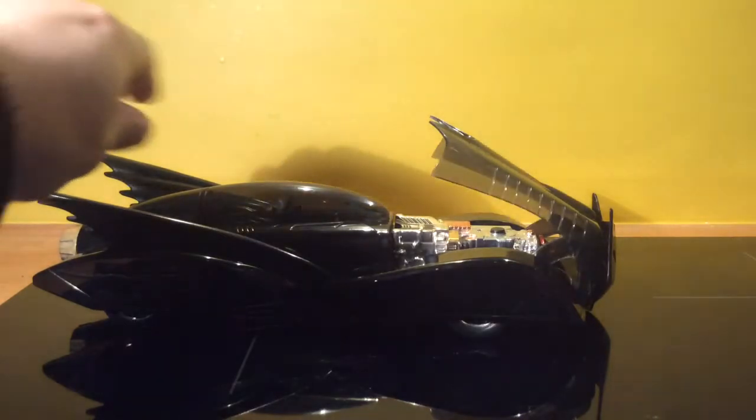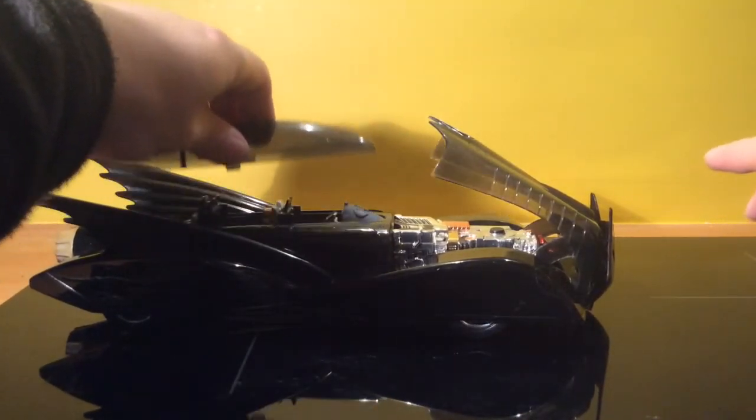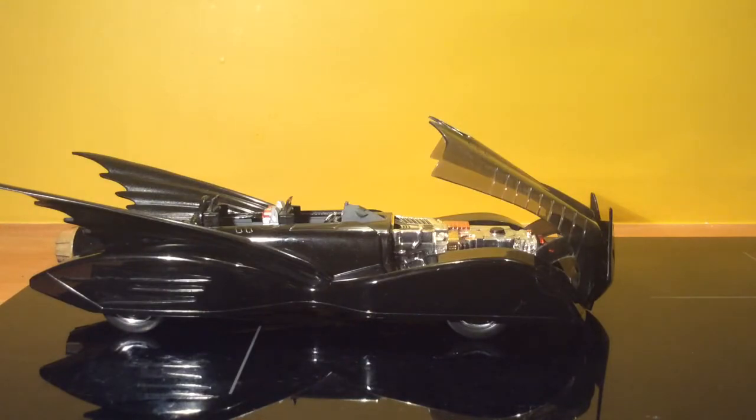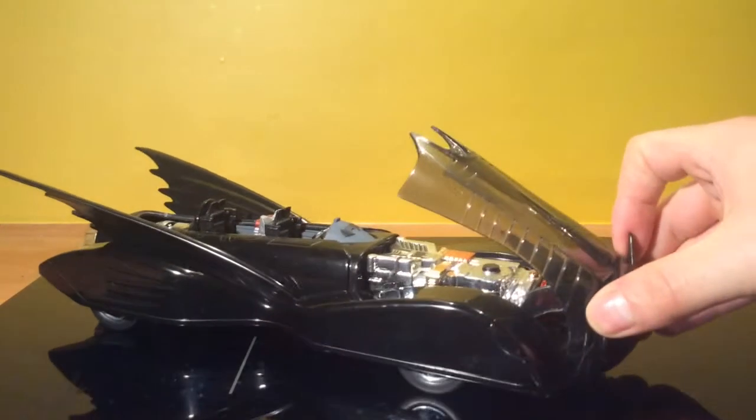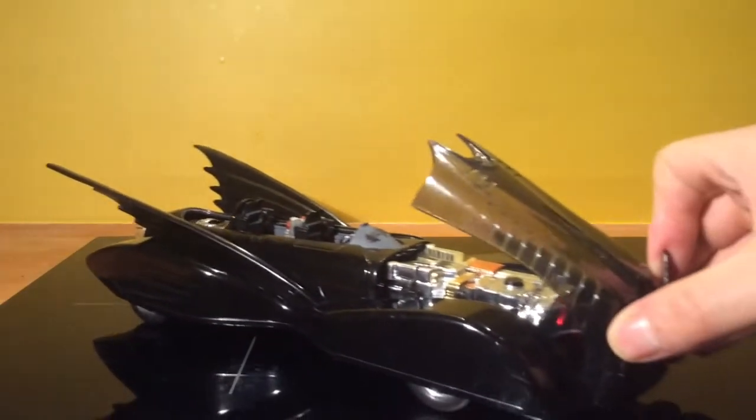In fact, the canopy also comes off — if I just clip that off there. Taking a look at the back here, there's also a little bit of the turbine, which is the thrust at the back, which moves as well.